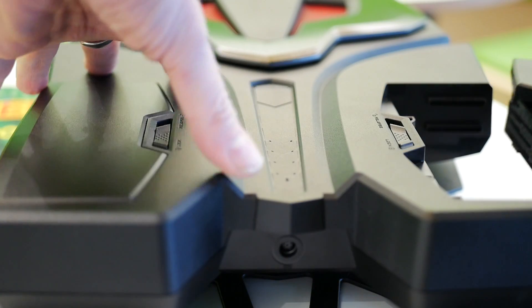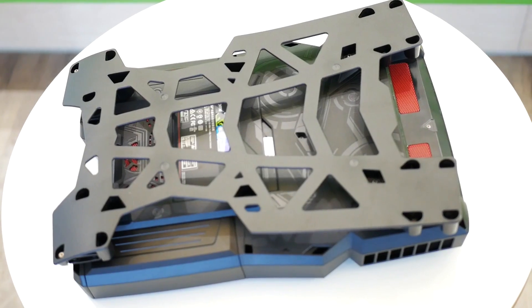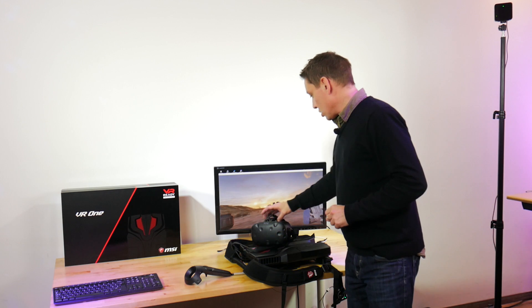I'm going to take you around the backpack, show you a few games, a few videos of our experience. We'll start by looking at the MSI VR1 Backpack — I'll take you around it and talk a little bit about the specifications. The one specification you probably need to know is GTX 1070. There's a GTX 1070 inside.